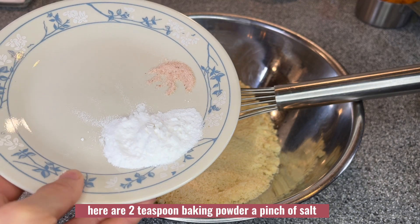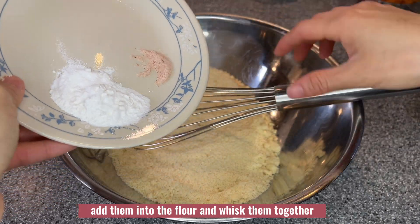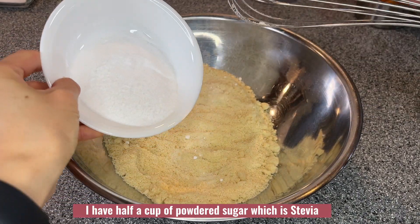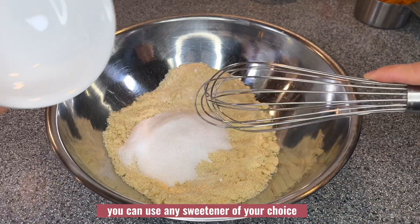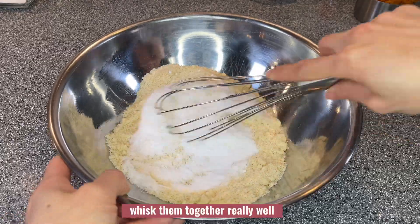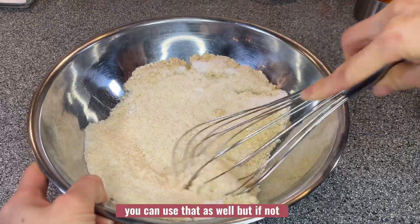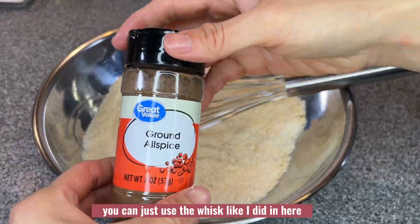Here are two teaspoons baking powder and a pinch of salt — add them into the flour and whisk them together. I have half a cup of powdered sugar, which is stevia; you can use any sweetener of your choice. Whisk them together really well, making sure to break up all the baking powder. If you have a sifter you can use that, but if not, just use a whisk like I did.